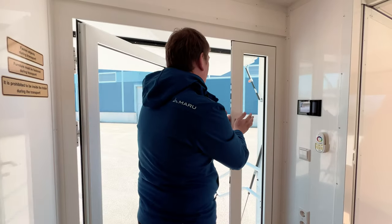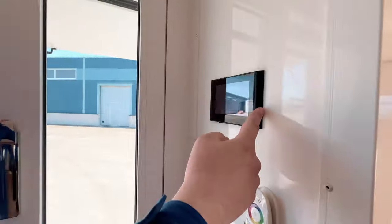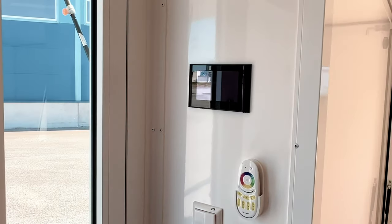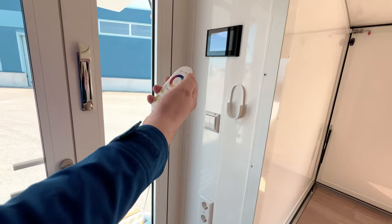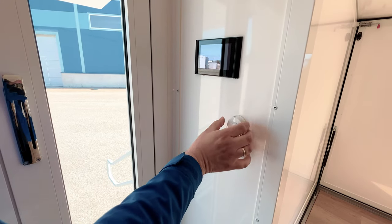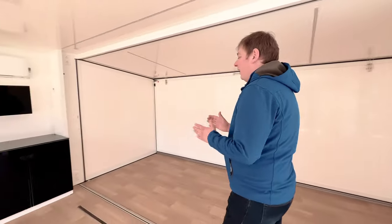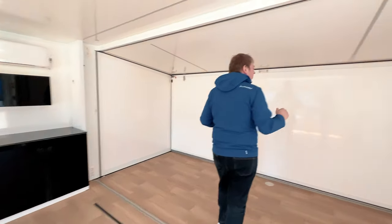Here we have the panel for the hydraulic system — a really nice black glass layout. And here is the remote for the RGB, which you can use to control the outside lights.